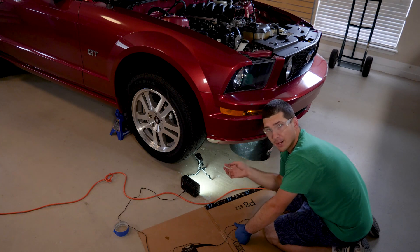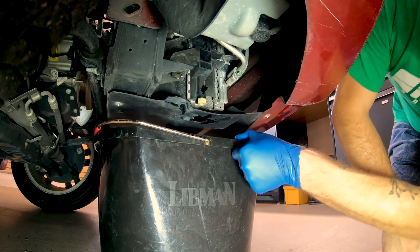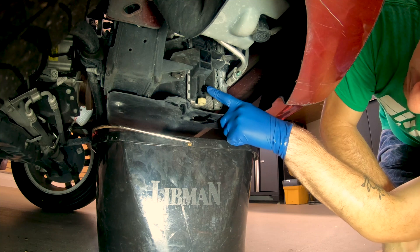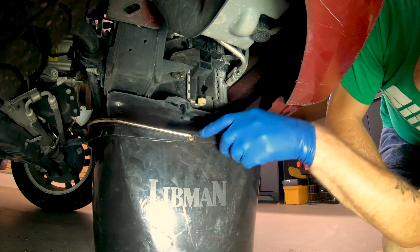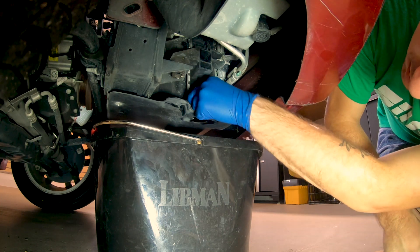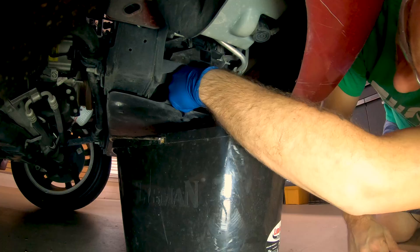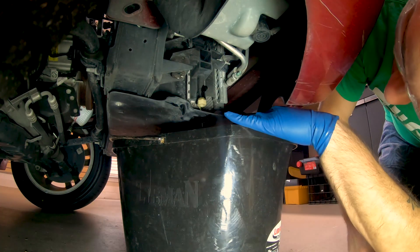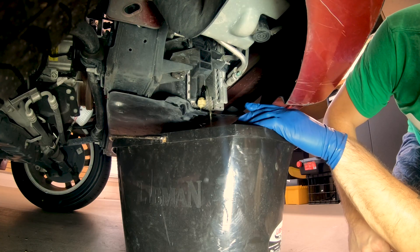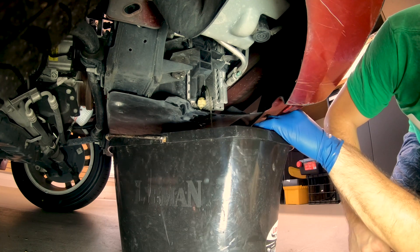If you do decide to jack it up, make sure you look in your manual and use the proper jack points, then just prop up the front passenger side and head underneath, put a bucket under. What you're going to find here is a little outlet tube and the valve — it's like a number eight Allen head, but we're just going to unscrew it with fingers. Make sure that you have a bucket underneath. That little outlet valve is working, but it's also leaking from the valve itself, so we're just going to let this go for a little bit and start to drain the system.